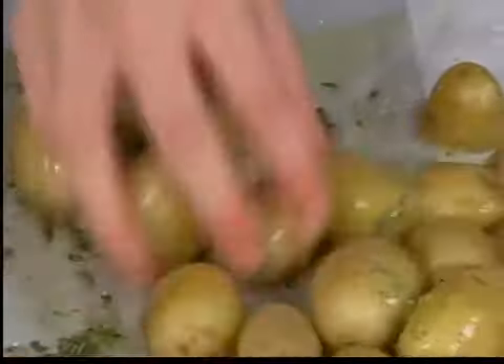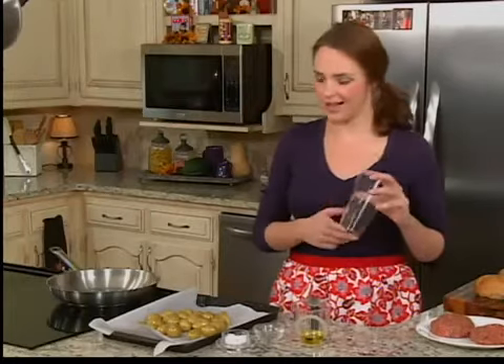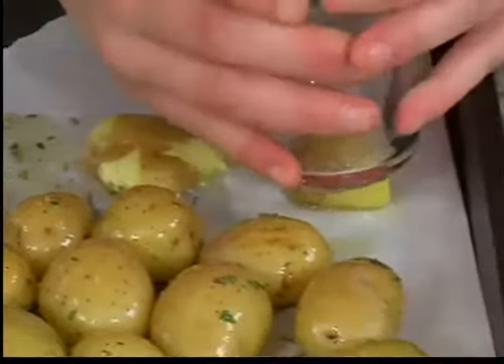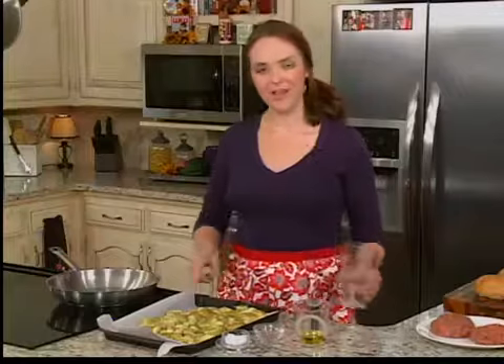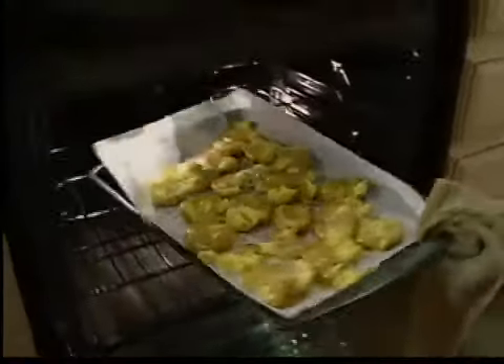Just going to toss all that together. Now we're going to smash them. I have just a regular old drinking glass — you just kind of get your potato and smoosh, there it goes, so easy. Don't get too crazy with this or you're going to have potatoes flying everywhere. Now that we have all these smashed, we're going to put them in a 425 degree oven for about 20 to 30 minutes until they're brown and crispy on top.